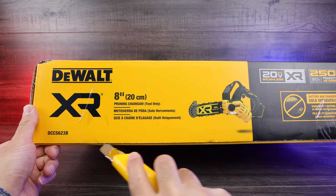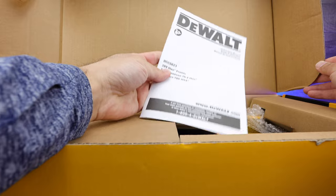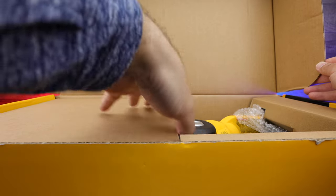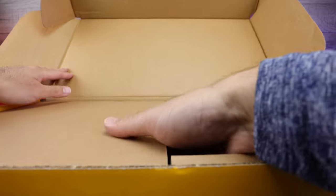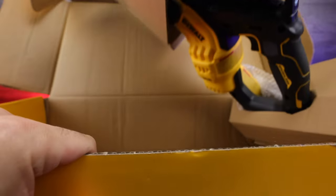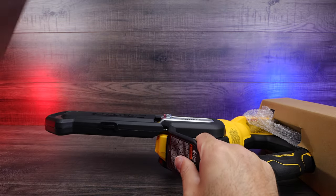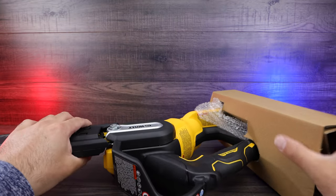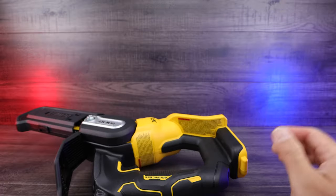We'll just undo it right here and it opens right up. The first thing we have is just your instruction booklet. We're gonna go ahead and move this box — it's a big box — and pull everything out. Looks like that's it, just the chainsaw in there. We've got some extra box pieces, box protecting pieces on either side, and nothing else in there — it's just packaging.